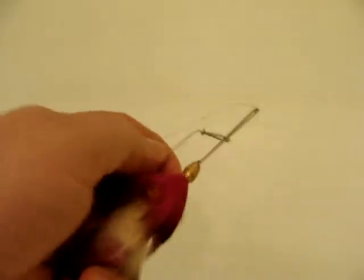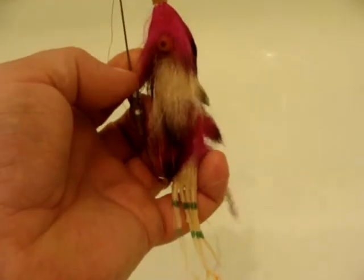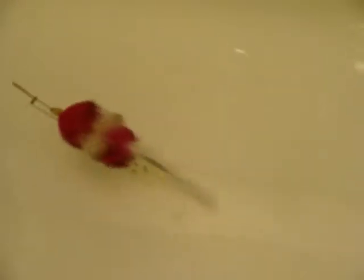We can also easily go to back-down mode, just by moving the weight. Now we are in back-down mode — you can see that the back goes down first, and with every pulse we have a slide down by 15 to 20 degrees on the back.